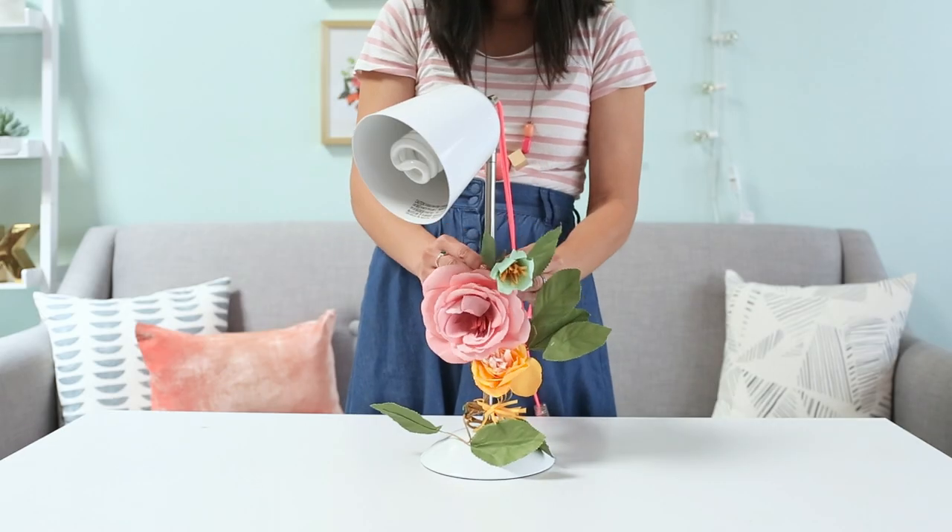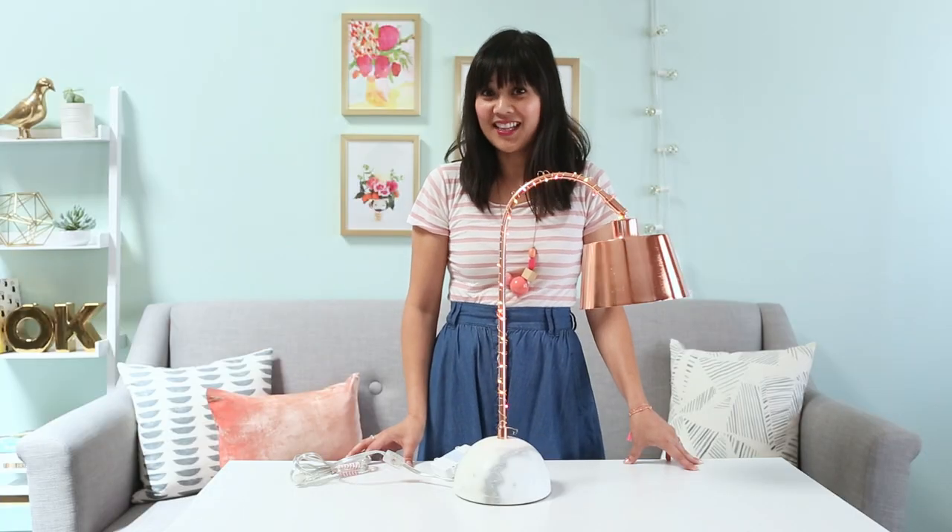Today I'm going to show you how to add a little je ne sais quoi to your everyday table lamp. One option is to find a paper floral garland that you can wrap around the neck of the lamp. Or you can do the same thing with fairy lights.